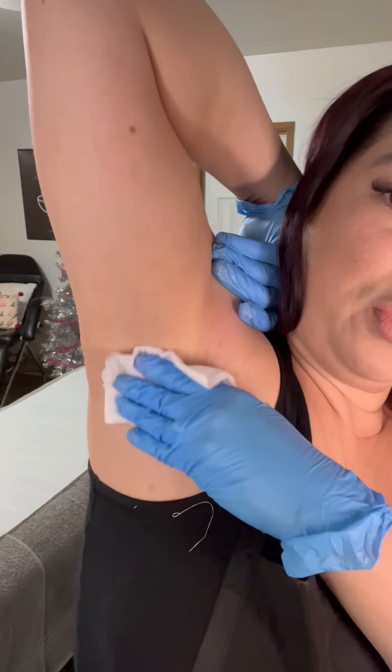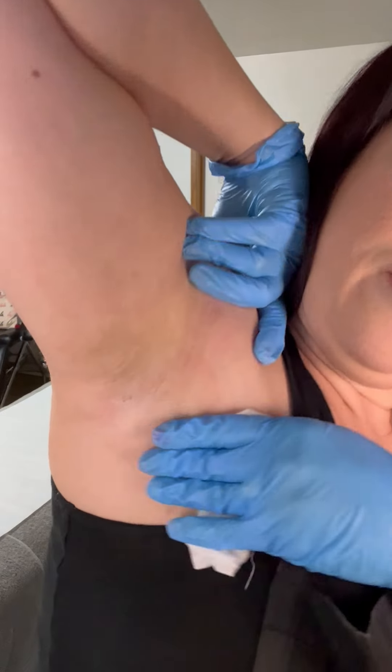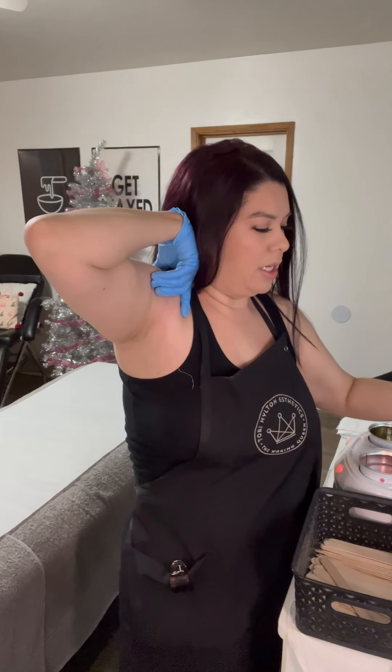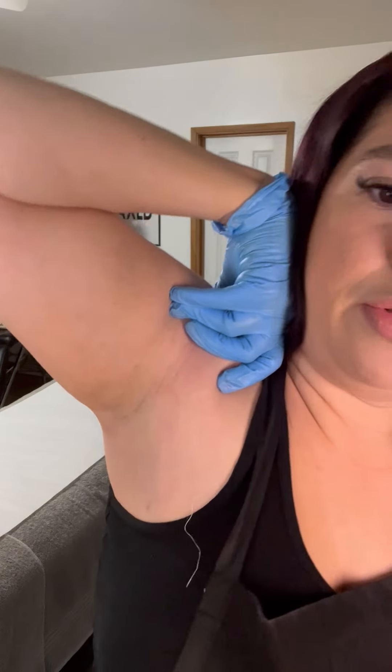I like to go ahead and remove any sort of sticky residue. If there are any hairs left, we're going to go ahead and tweeze them. When I'm getting my tweezers, they come out of a barbicide jar — I kind of like to tap them on the side to get the liquid off, and it also lets my clients know that they came out of the jar.